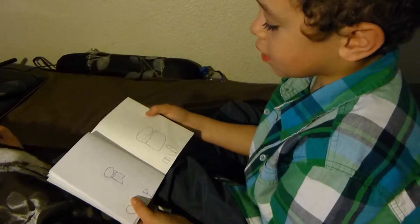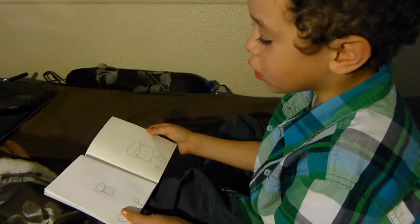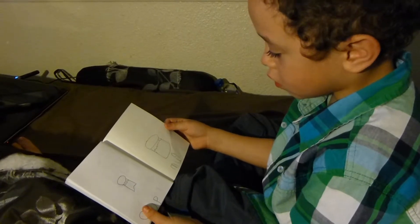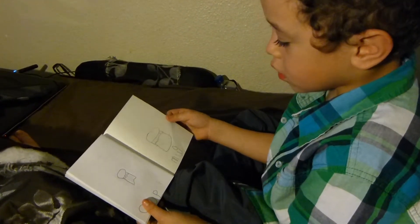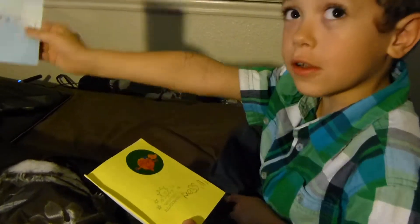And then this is a mug. Is that coffee in there? No, it's water. That was the end of my book.